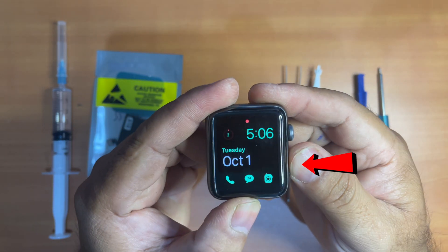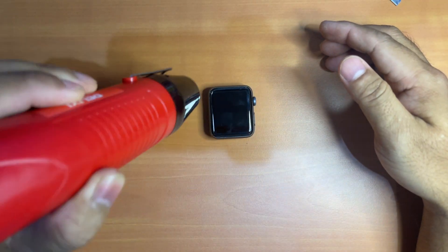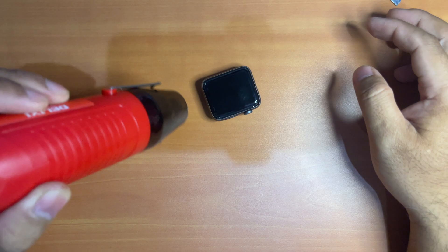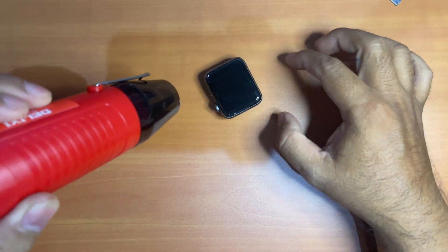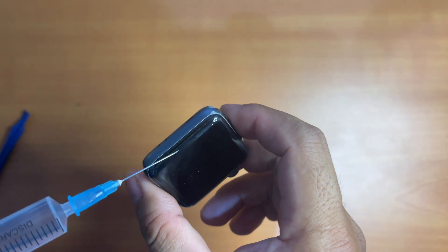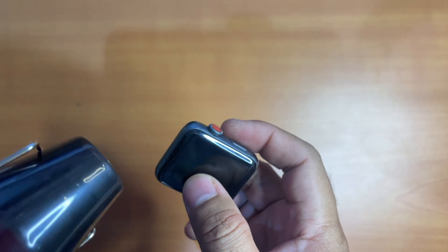Since I already explained how to remove the screen in my previous video about how to replace the battery on Apple Watch Series 3, I have to fast forward this process. But if you want to see how to remove the screen slowly and effectively, please go back to watch my previous video regarding the replacement of the battery on Apple Watch Series 3.